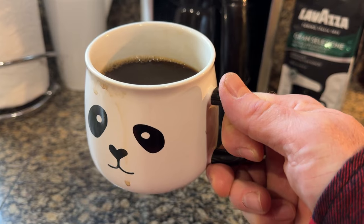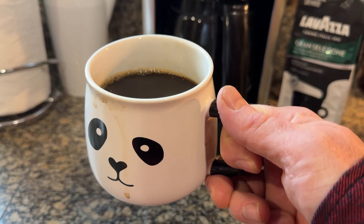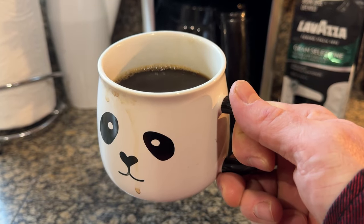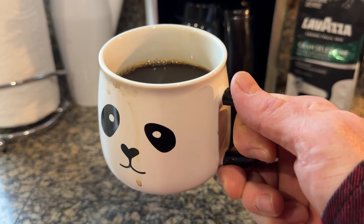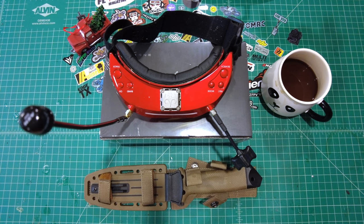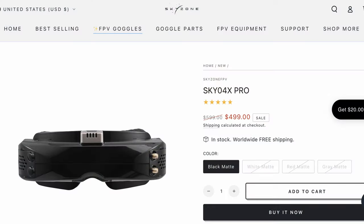Let me show you the O4Xs on the bench. A return to innocence today on the channel — analog FPV. Welcome to the quick unboxing and laid-back review of the Skyzone O4X Pros. They're $500. Just looking on the website, they already have a five-star review. I think they're on sale right now — they were $599, marked down $100.